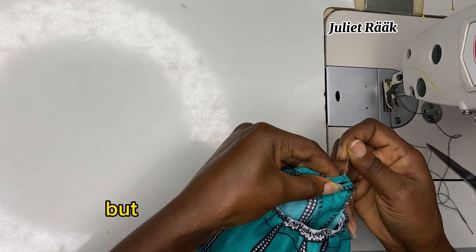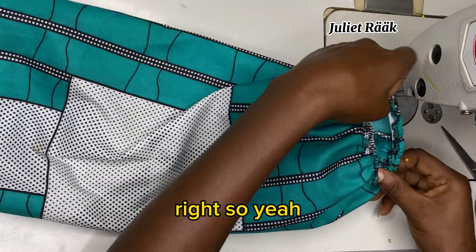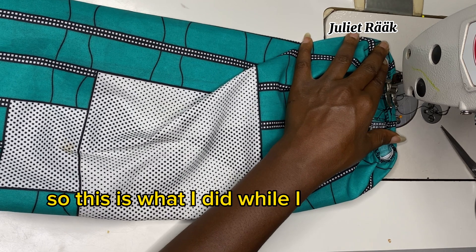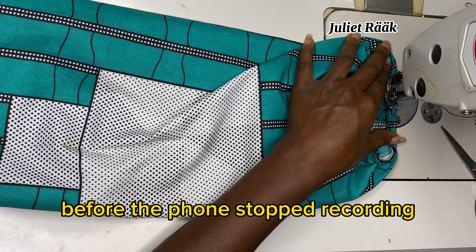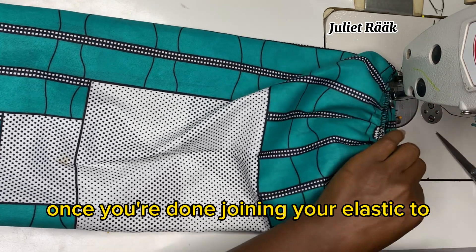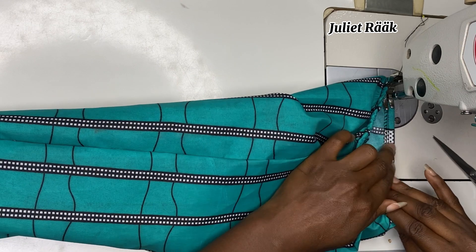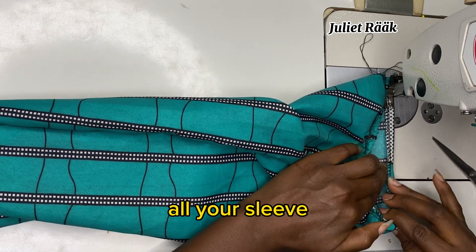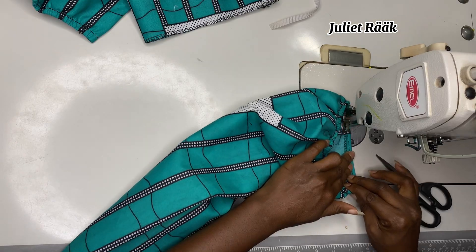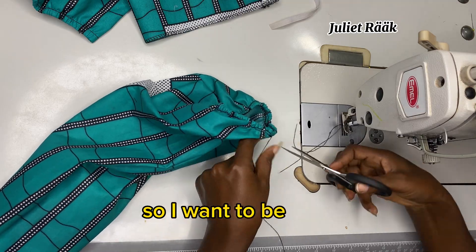If you find it difficult to fold in, use a pin to secure it before you start joining. Once you start joining everything becomes easier and you don't need to pin all the way around. This is the same thing I did on the main bodies while the phone stopped recording. Once you've joined your elastic to the hemming part, fold it over and stitch all the way around, repeating for every part where you added elastic.